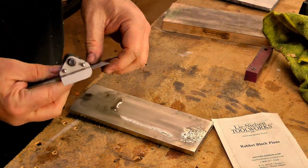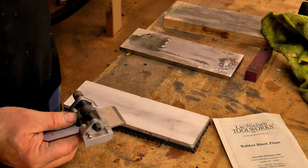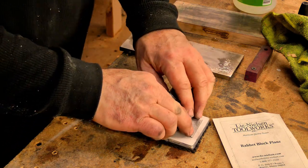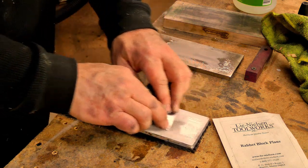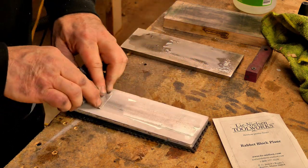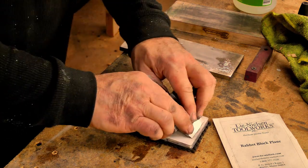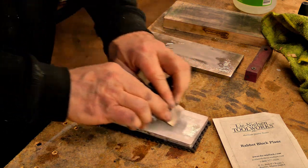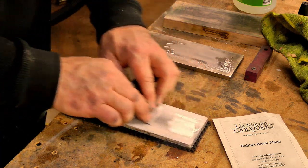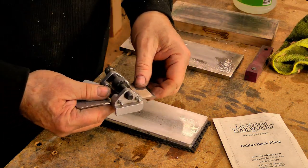That should be enough — good and sharp. Now I'm going to go ahead and use a 16,000 grit stone. Same thing — I'm just going to pull it towards me, not push it, maybe 10 to 15 times. Counting off the strokes: 5, 6, 7, 8, 9, 10, 11, 12, 14. That's all I need to do with that — really nice and sharp.